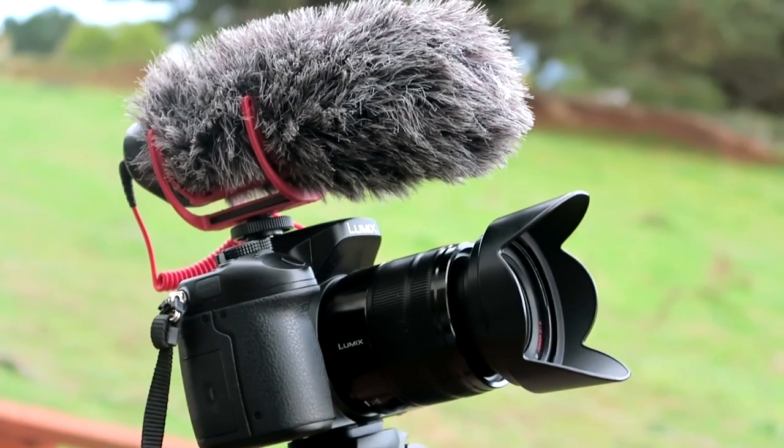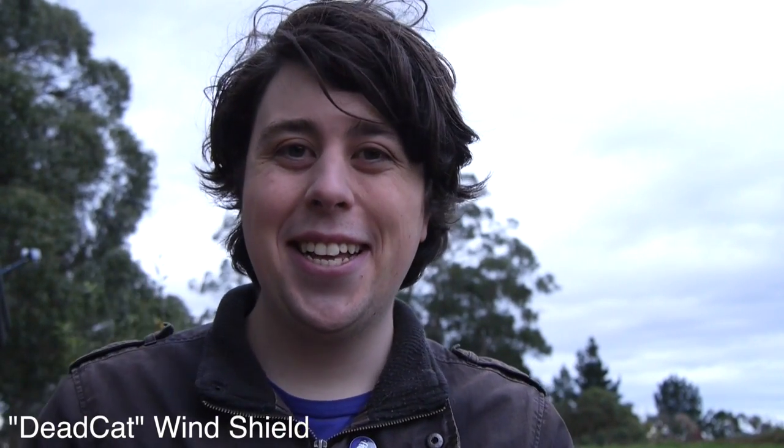So now compare the difference. First, this is without any protection. Doesn't sound very good, does it? But now with the wind protector — beautiful. And it doesn't really muffle any audio that you do want, so you can even just keep it on, even if you're inside.